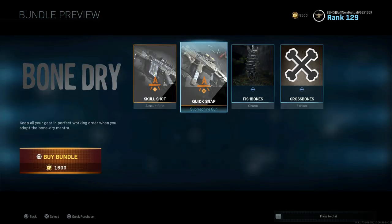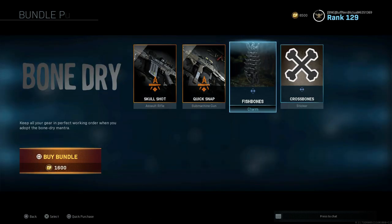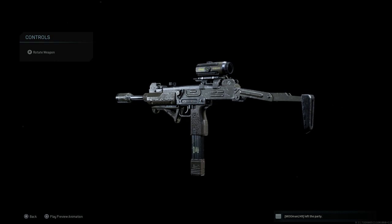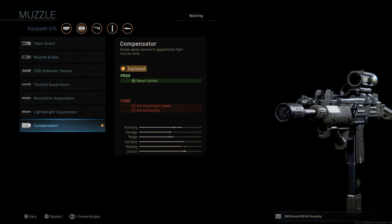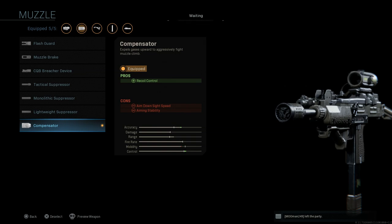Both handle really well, and we covered the FAL blueprint yesterday so check out that video as well if you're interested. Now looking at the final design for the Mini Uzi here on screen — the Quick Snap — if we back out and look at the attachments, what this comes with by default is the compensator, which adds recoil control. The cons are ADS speed and aiming stability.